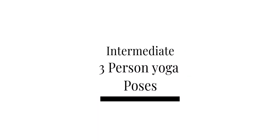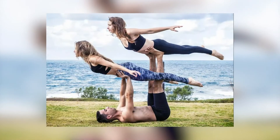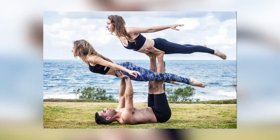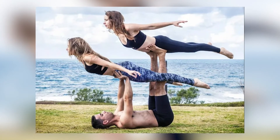Intermediate three person yoga poses. Plank press — lying down on the yoga mat in the supine position, you perform your plank while having the third person sit between your legs, supporting you from under your thighs.